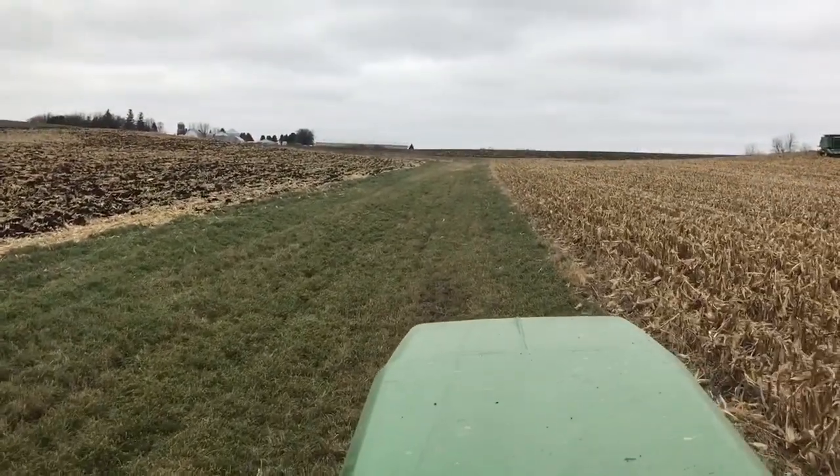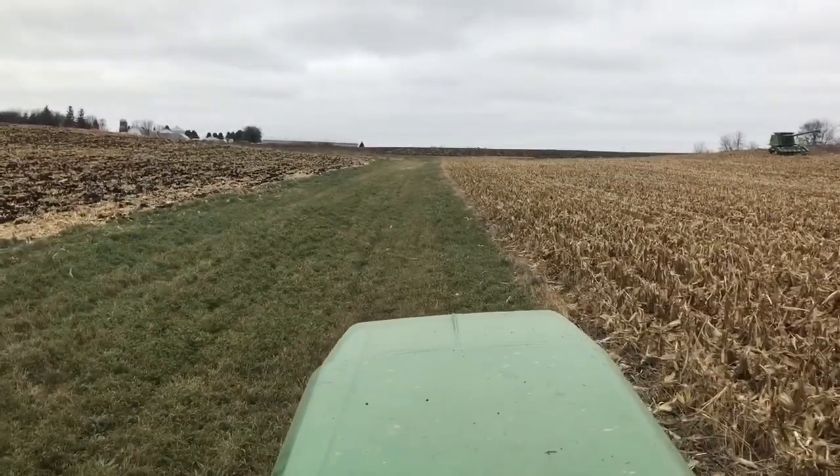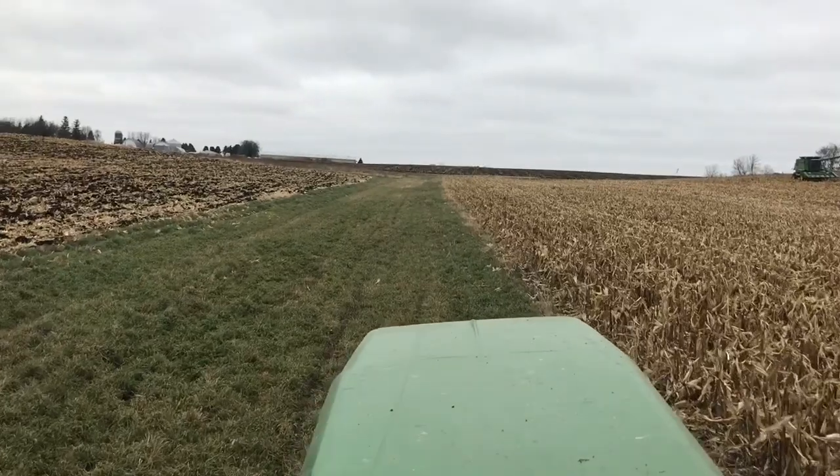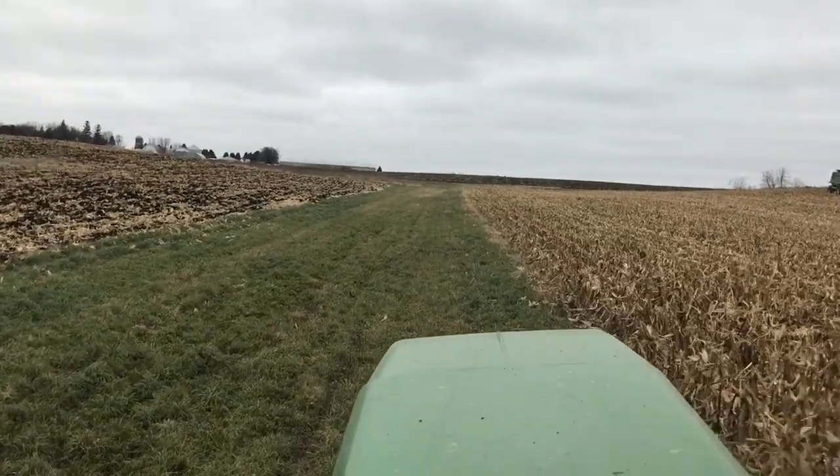But if we have the manpower, we might do it in some of the bigger fields. It's just kind of a pain that we have to unhook and hook it in every field. So we wouldn't be doing it in all the little fields, but possibly in a couple bigger fields, maybe.